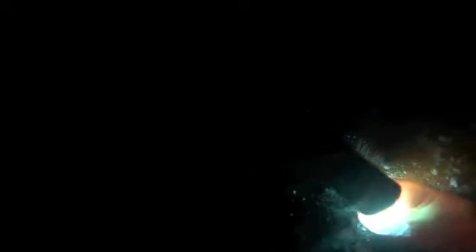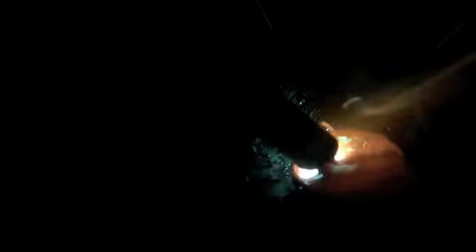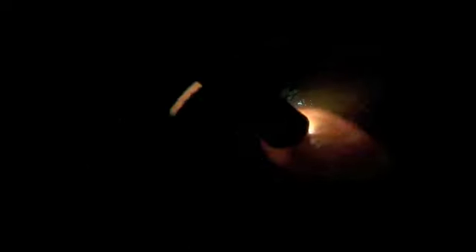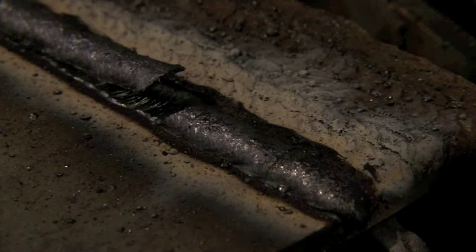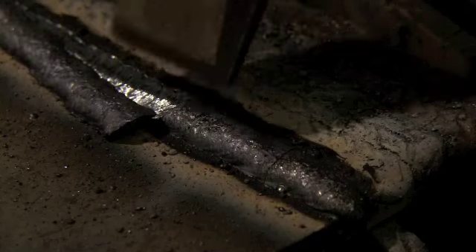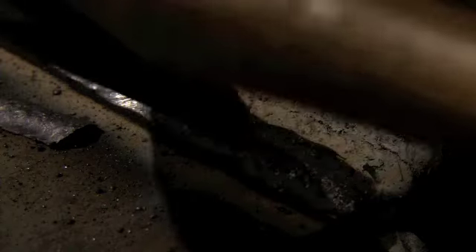Every couple of beads — and this is part of the equation — it's a bucket of water. Now that's bad practice in general to get in the habit of doing, but we want to build arc time in here and not cooling off time. Now this is a 6013 rod. A lot of schools start people off with 6013. That's the way I started off.